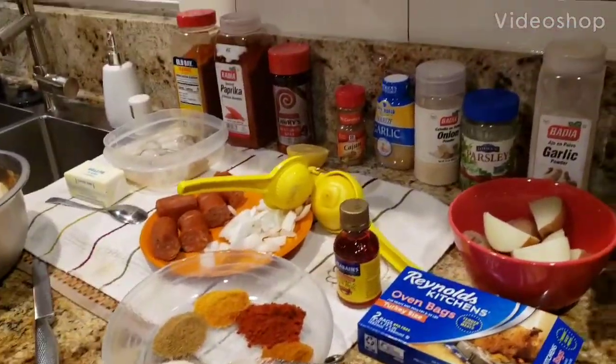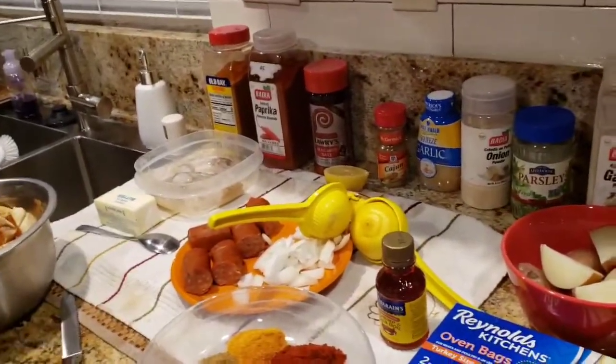Hi everyone, welcome to Mama G's house. Today I'm going to show you how to make a seafood bowl and a bag.